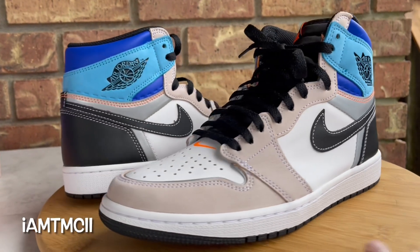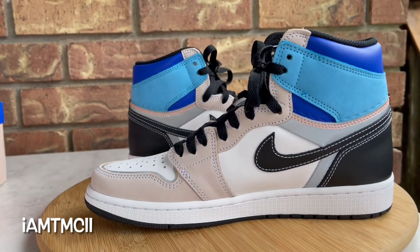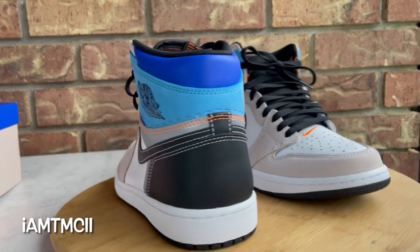What's going on YouTube fam, today I want to give you guys a quick look at the prototype Jordan Ones, before I get into the review and go over the kicks.